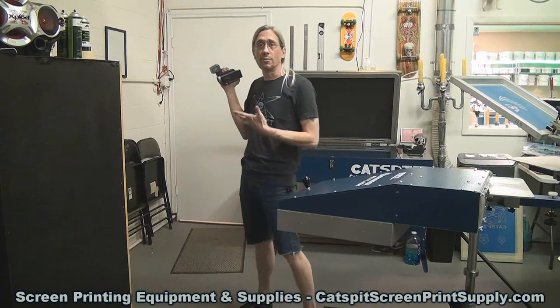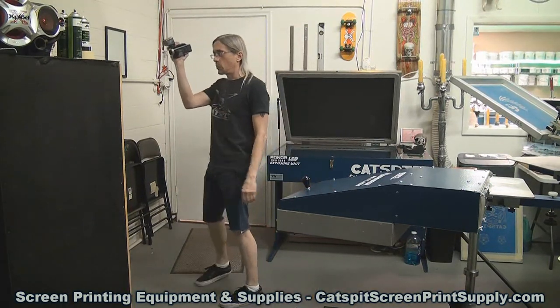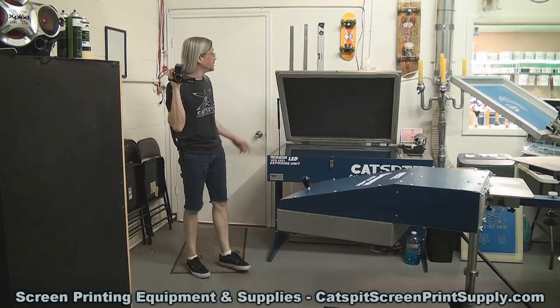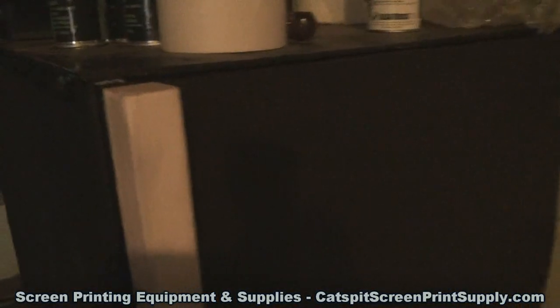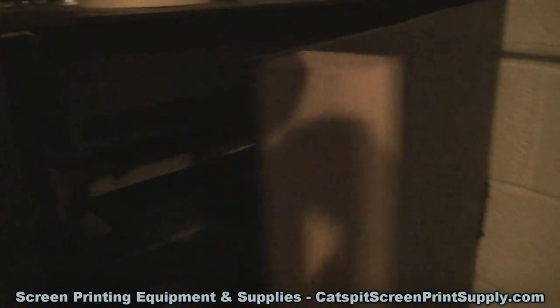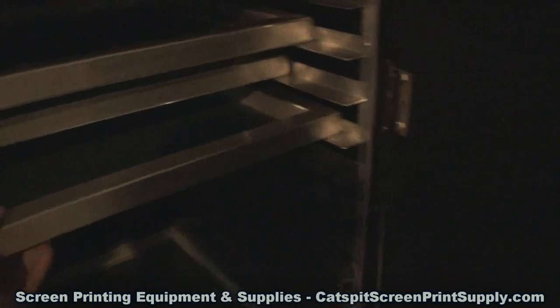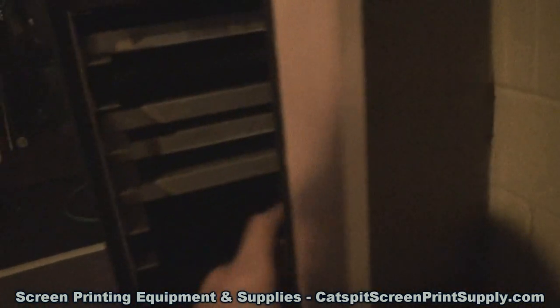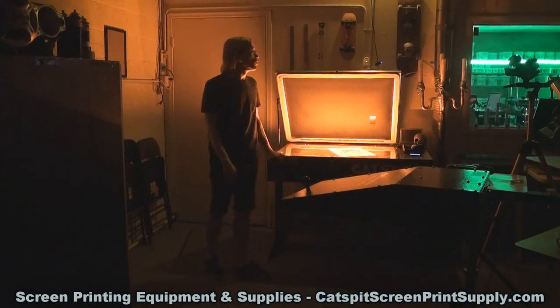I'm walking around with the camera to look and check if we have a screen in the box. I'm going to turn the lights out for a second — the camera doesn't like to focus very well lately. I can tell by touching: it's a 160, white mesh and smooth. That should work — good to go.